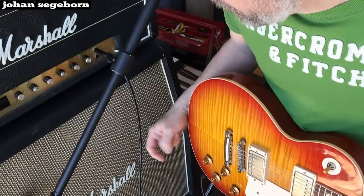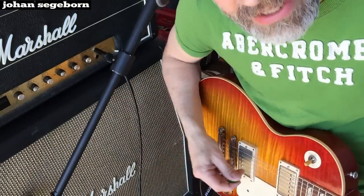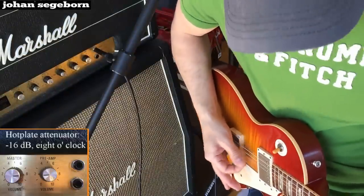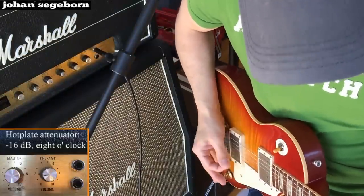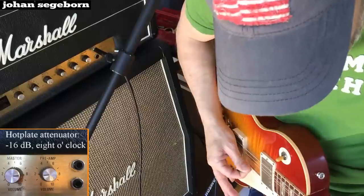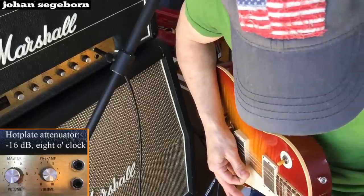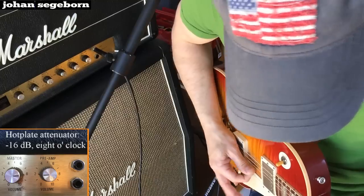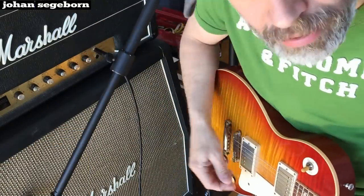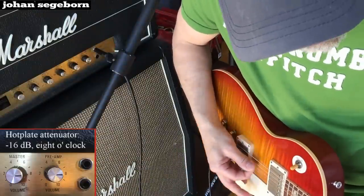First, let's have the master at three o'clock and the preamp at nine o'clock. Sounds like this. Let's pull up the preamp also to three o'clock and we get the...